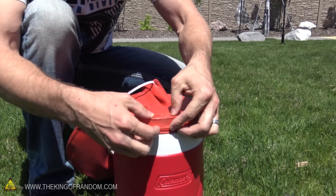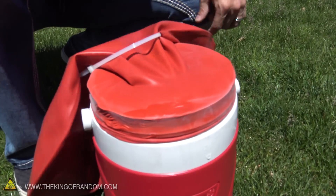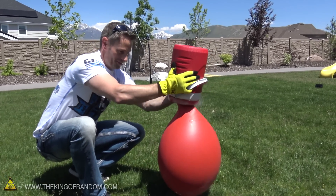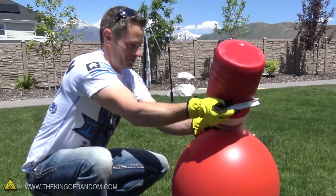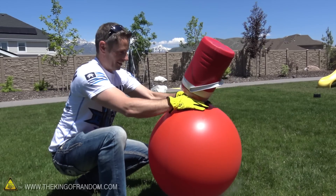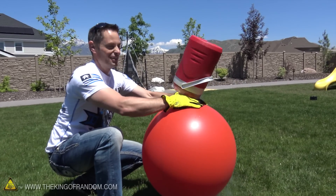That's already getting crispy. It's starting to blow up, that's cool. My zip tie just came off — that's not good. And that neck is completely frozen. I have to warm that up, I can't get it off now. It's completely frozen.